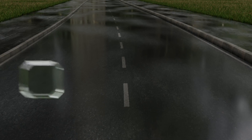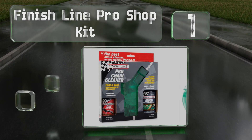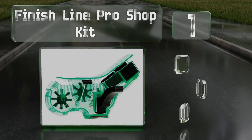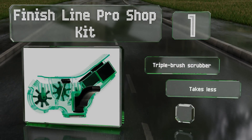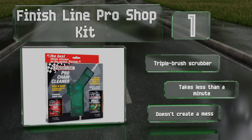Taking the top spot on our list, the Finish Line Pro Shop Kit comes with everything you need to get your chain sparkling clean, lubed up, and ready to ride, including the company's EcoTech degreaser concentrate that's powerful enough to cut through the toughest grime. It includes a triple brush scrubber, takes less than a minute, and doesn't create a mess.